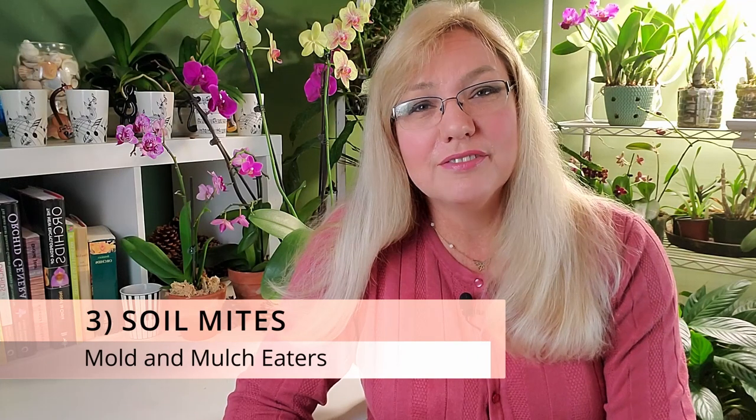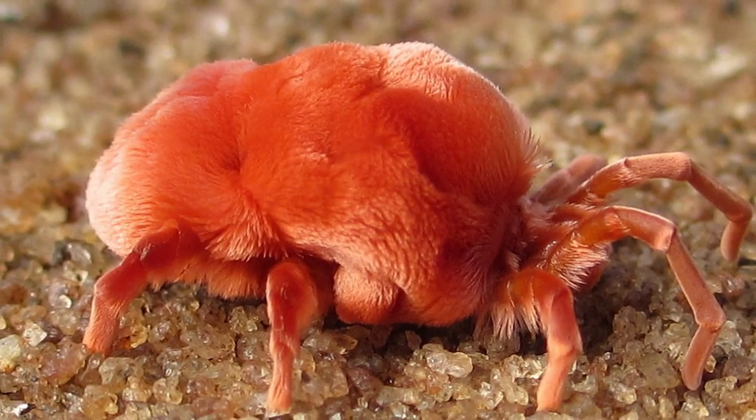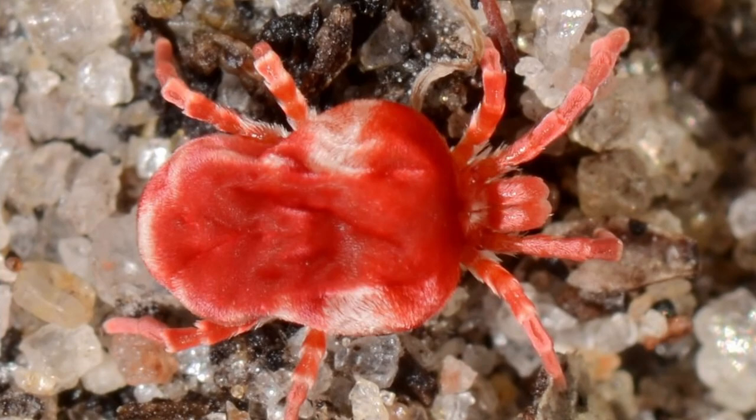The third little critter living in your orchid bark is probably a soil mite — these are different from spider mites. Soil mites live in humid forests where there's a whole layer of leaf litter, moss, decaying leaves, twigs, fungus, bacteria, mold, and algae, and that is what attracts them to your orchid bark. These critters look somewhat like a tick and are more attracted to mulch than orchid bark itself, so if you're tempted to use mulch, don't — it degrades way too fast.